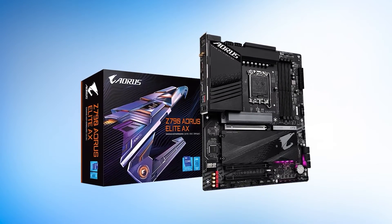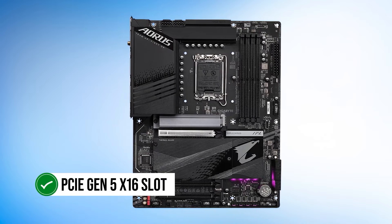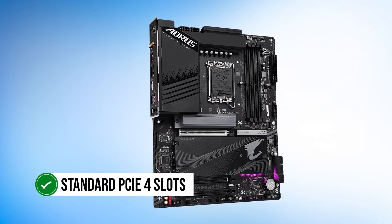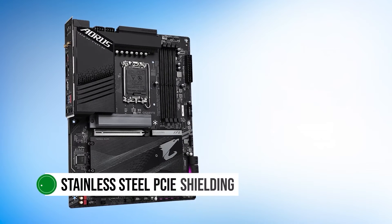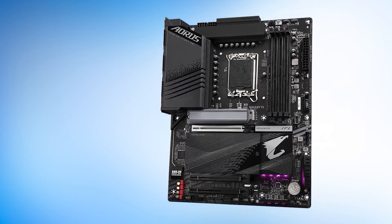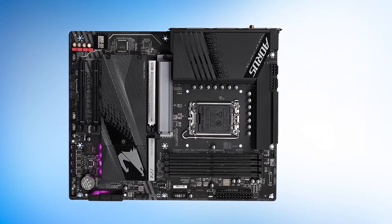When it comes to PCIe slots, it has three of them. However, only the top PCIe slot wired to the CPU socket is a fully functional PCIe Gen 5 x16 slot, which opens up upgrade paths for the future. The remaining two are standard PCIe 4 slots rated at x4 speed. Additionally, Gigabyte offers exclusive stainless steel PCIe shielding; the PCIe 5.0 armor is 20% wider to provide reinforced tensile strength, with stainless steel pins that penetrate the PCB at multiple points to increase durability.